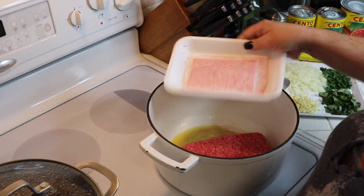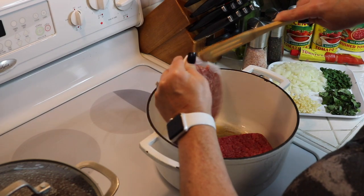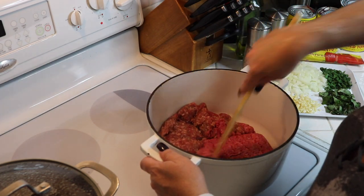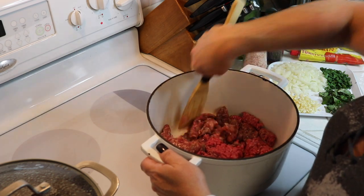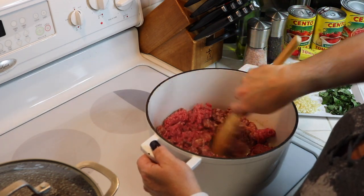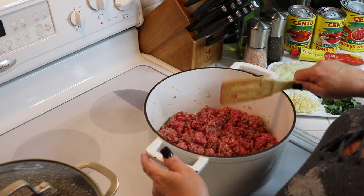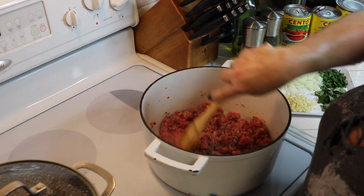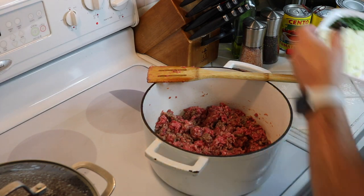Go ahead and add your meat — the ground beef and then the ground sausage — and just break it up a little bit. We're going to brown this just for a minute before adding the garlic and onions, getting the two meats nice and incorporated. Then we'll go ahead and add the garlic.